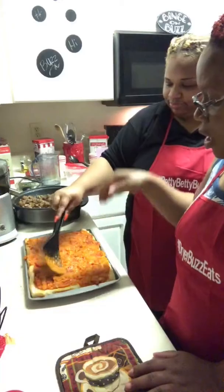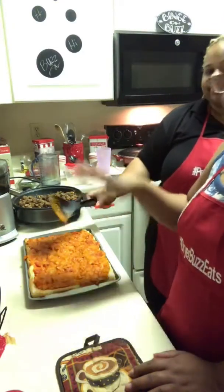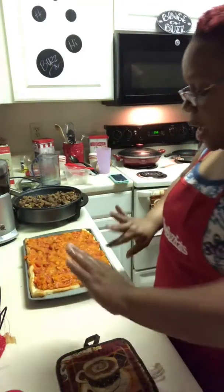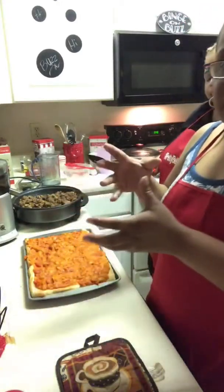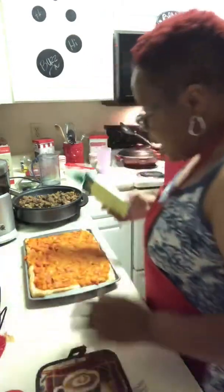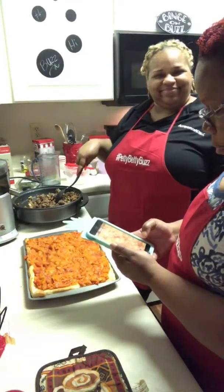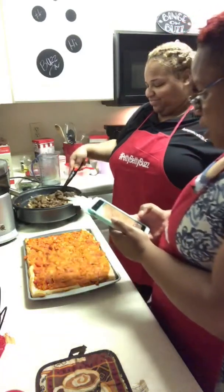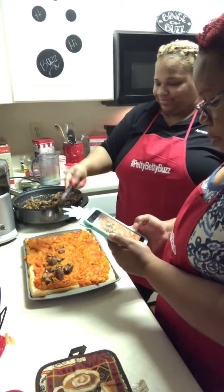And then the second layer. Remember we did the potato roll? Wouldn't this be good on the potato roll? With the potato roll, you put down a layer of cheese — that's gonna become like a spider web kind of thing to hold the potato. Then you basically overlap your slices of potato.